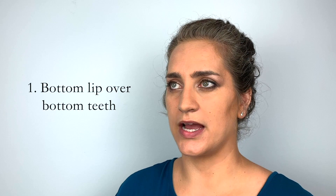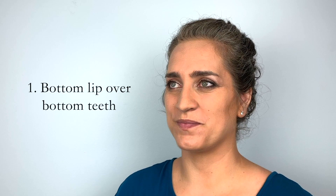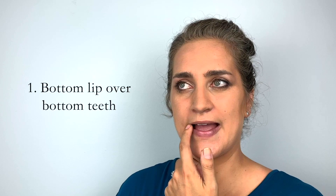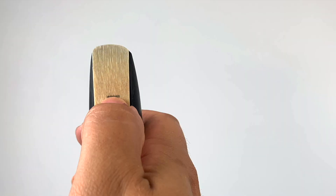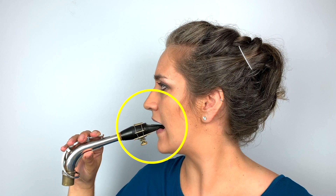The first step is to put your bottom lip over your bottom teeth — you're basically just making a cushion for the reed to lie on. Don't put too much of your lip over your teeth; you want to pull it over just enough to make a cushion so you can still see the pink part of your lip. Then place your thumb on the guideline we just drew, and push the bottom lip in until you feel your thumb — that tells you exactly how far your bottom lip needs to go onto the reed.